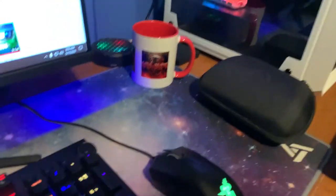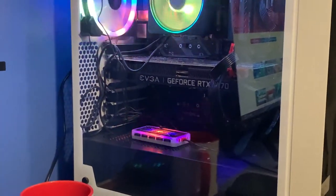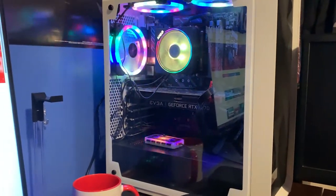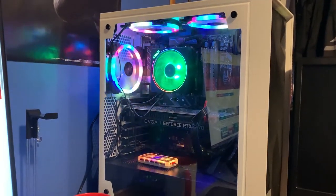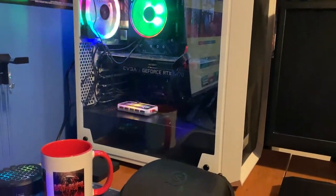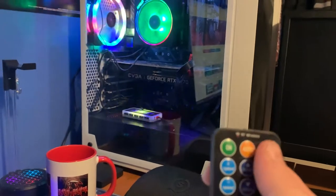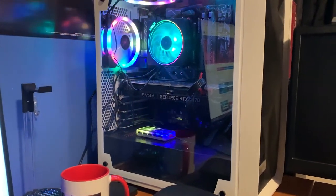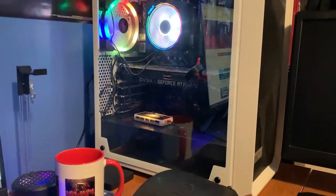Over here to my right, this is the main pride and joy. This is my main setup with an RTX 2070 Super graphics card, Ryzen 7 3700X CPU, and of course my fans — those are cool Moon fans. If you guys want to find fans like that, they're pretty inexpensive — only about 40 to 50 dollars for the whole pack. It's pretty easy installation and everything like that.